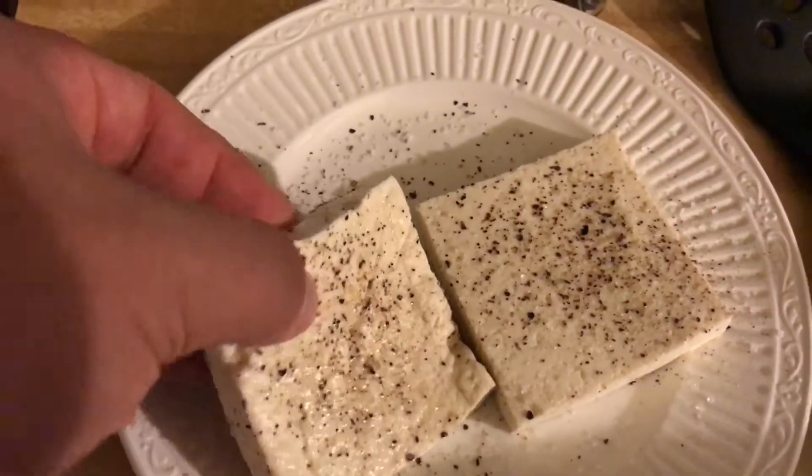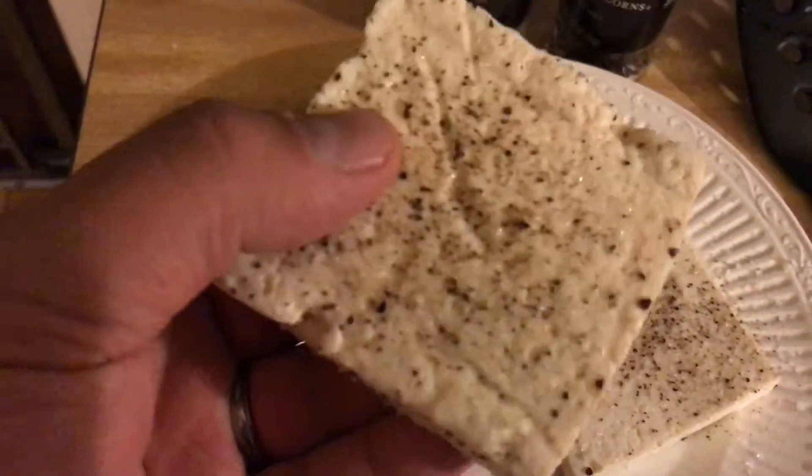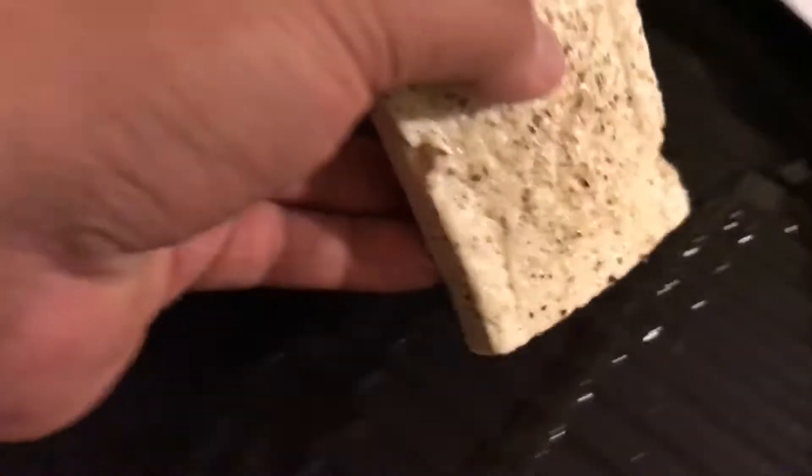I've done it with just pan cooking spray and it sticks pretty well even with a non-stick pan. The other thing is we have it nicely seasoned — so cracked black pepper, some coarse sea salt on there, and we're just going to put these on the grill.